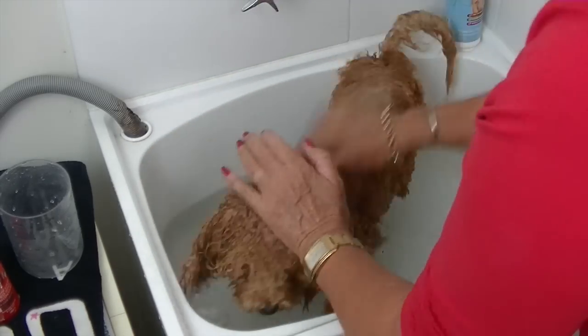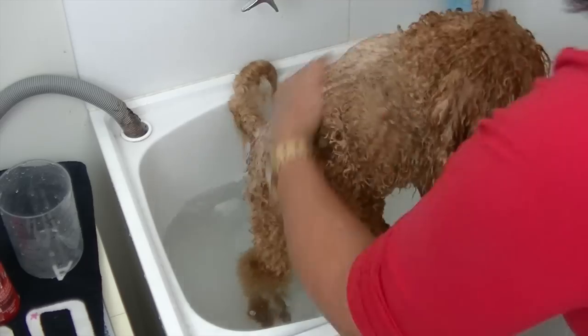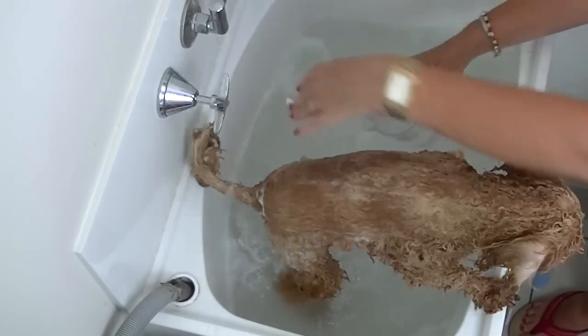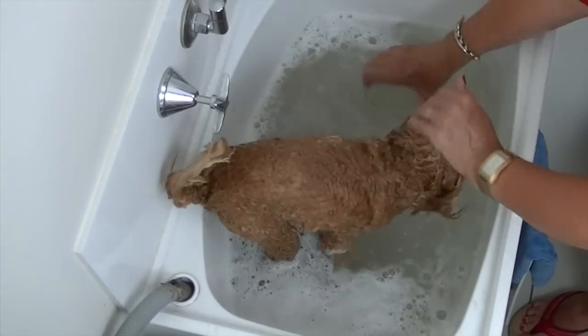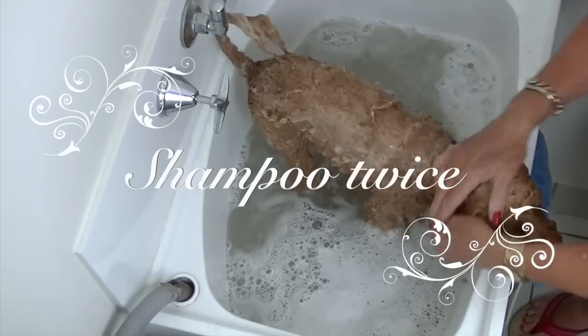Once your pup's coat is thoroughly wet, it's time to apply the shampoo. Make sure that you're washing right down to the skin. I've added a few drops of tea tree oil to the shampoo for flea control. Lather up the shampoo on the dog's coat making sure that you've got all his skin covered — just work it through with your fingertips. Use extra water as needed. Make sure you shampoo your pup's coat twice.